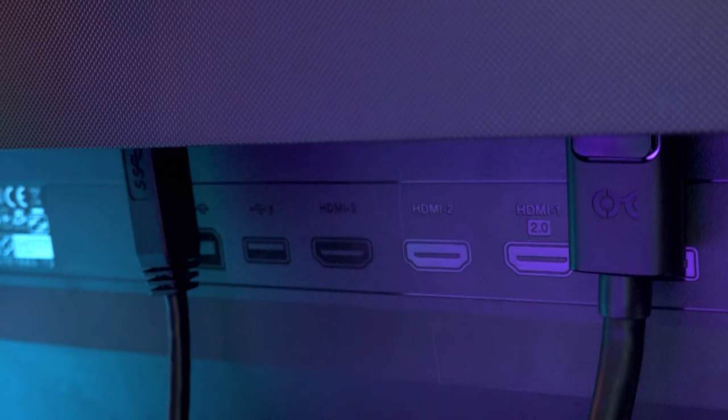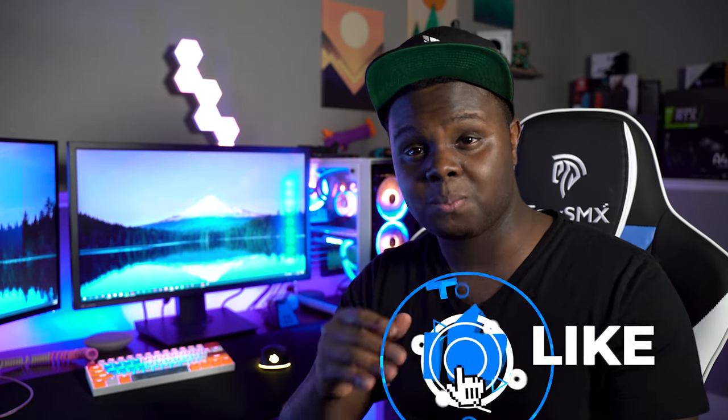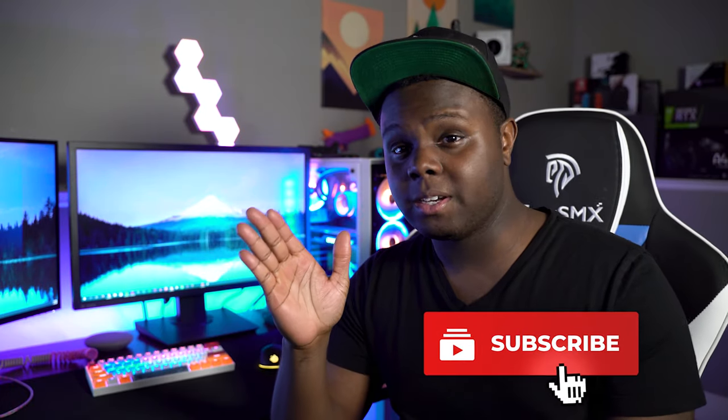On the flip side, this thing does have HDMI 2.0. When you plug it in with your Xbox One X — and I think even the Xbox One S supports FreeSync, but for sure the X does — this thing gives you some really good performance. No tearing at all. The motion feels super smooth, and playing console on this thing just feels right.